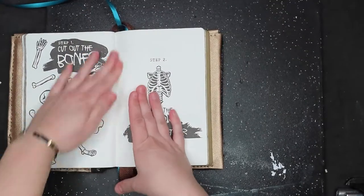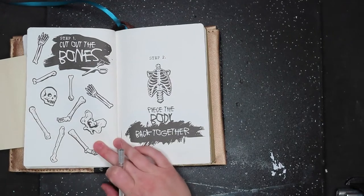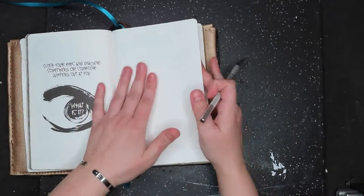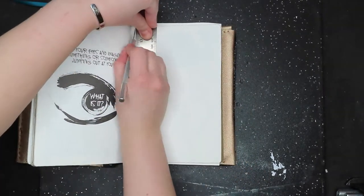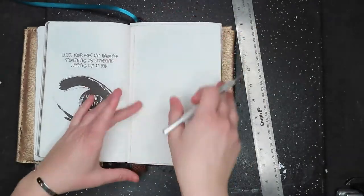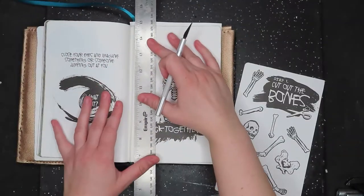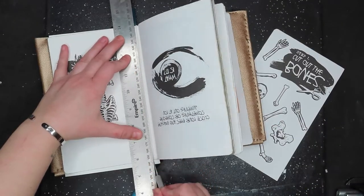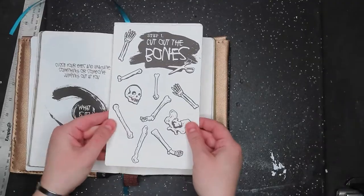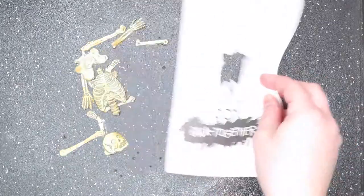I had several ideas for this prompt — some involved the bones, some involved the silhouettes of the bones — so I opted to cut them out with an exacto knife. I hope no one is too disturbed that I disobeyed the prompt slightly. You'll see I cut the pages from the journal leaving an edge to reattach them later. The first part of the prompt has you cut out the bones; the second step is to piece the body back together.